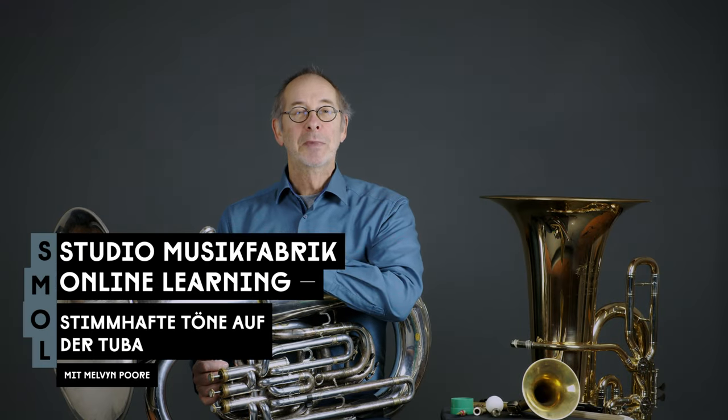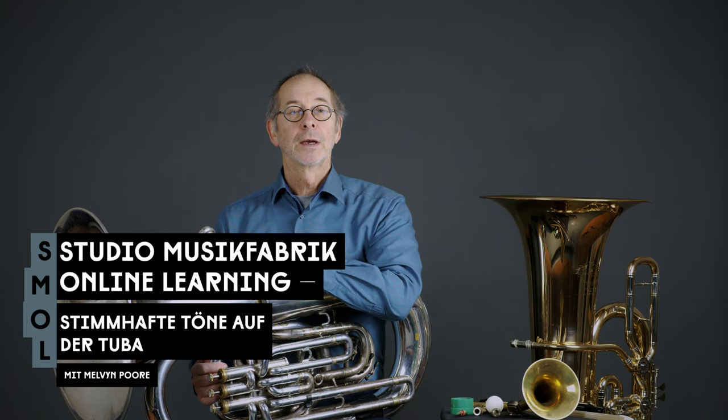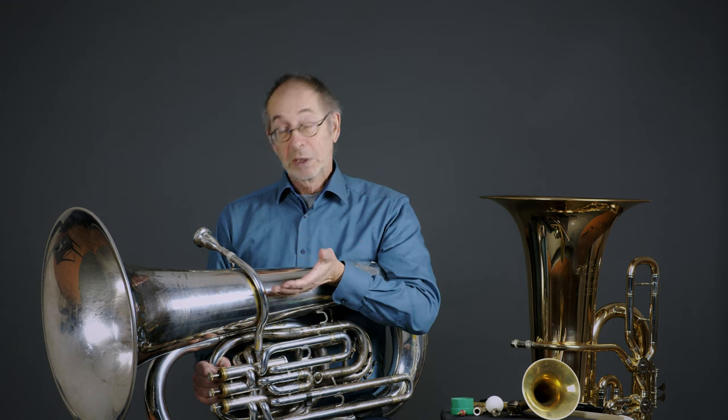Hello, my name is Melvin Poore and I'm the tuba player with the Ensemble Musique Fabrique. I'm happy to be here to present my first video in the small series, Studio Musique Fabrique online learning. Today I'm going to talk about vocalized tones mostly, but first I'm going to say one or two things about the whole series and about the instrument.